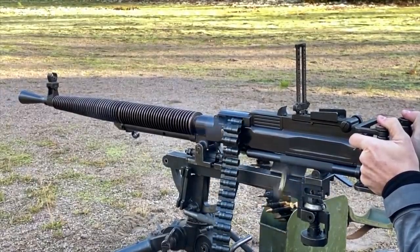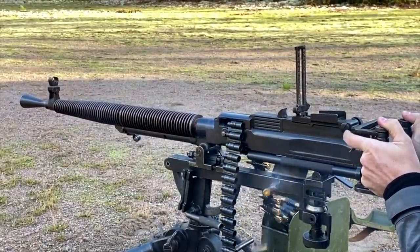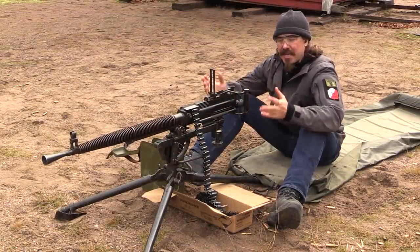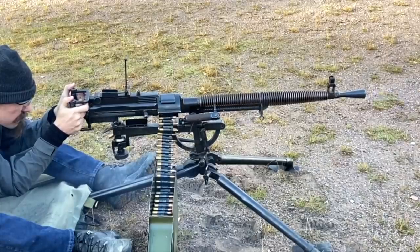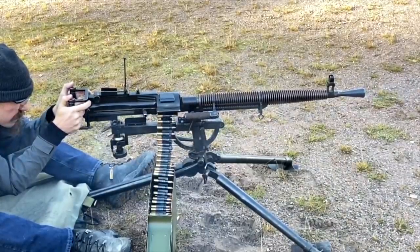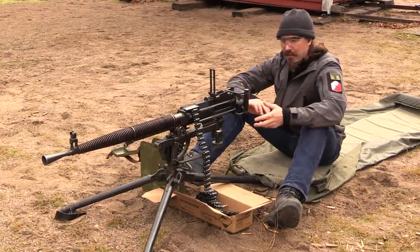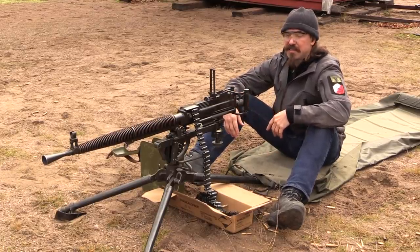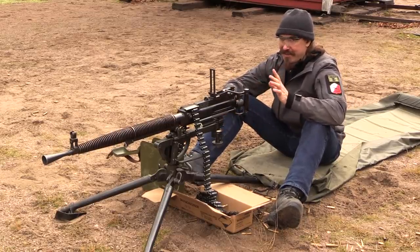We've had a couple little issues here so far — a couple of feed jams. I probably should have gotten some footage of them, but you can definitely see at the same time both why the Russians were enthusiastic enough about this gun to put it into production, and also why under field conditions, despite the fact that the initial testing went really well, once this gun got into the field in the Winter War it proved to have serious problems. And you can kind of see the harbingers of that as well.